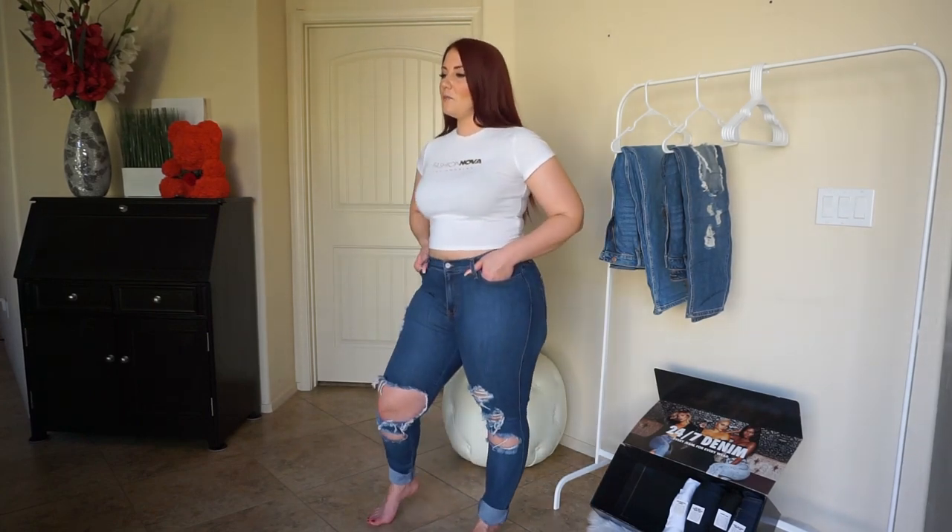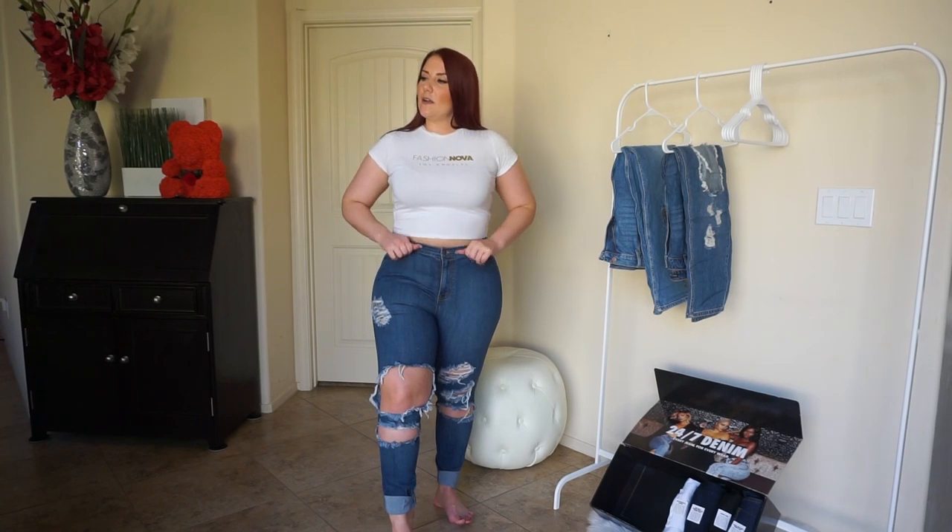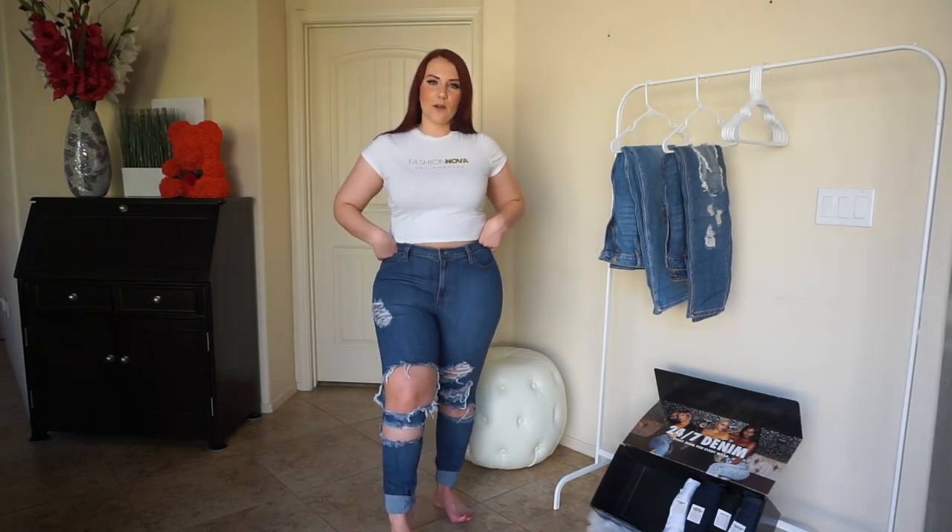They don't really sit where I like them, but they're great jeans — they feel pretty good besides being tight. I think maybe if I went a size up from my normal size, they might fit me a little better, but I'd probably still struggle to get them to sit on my hips where I want them.